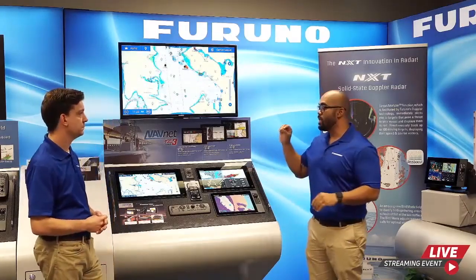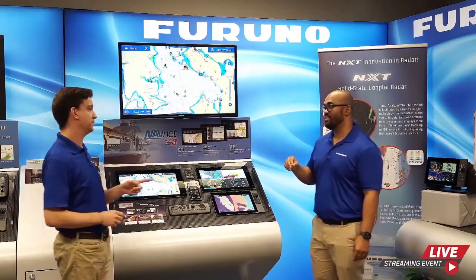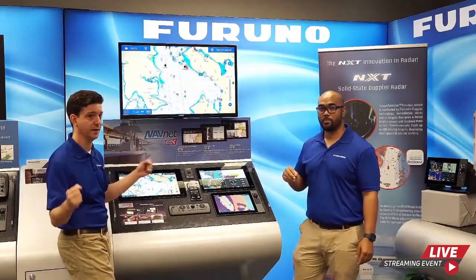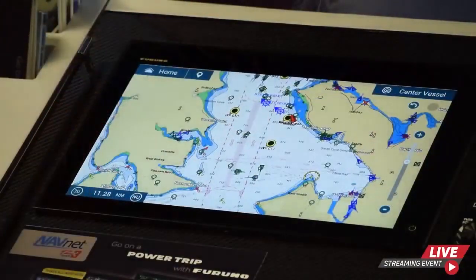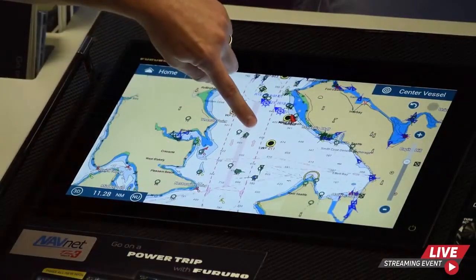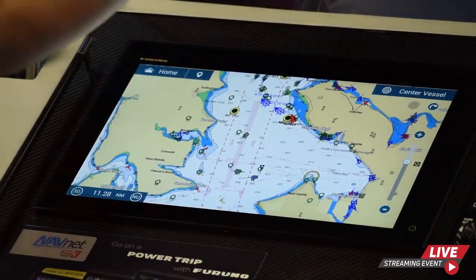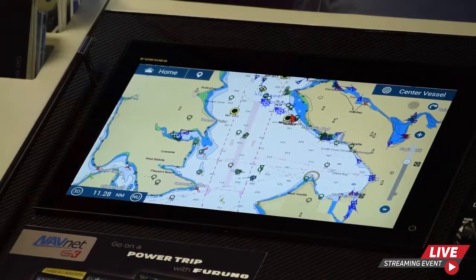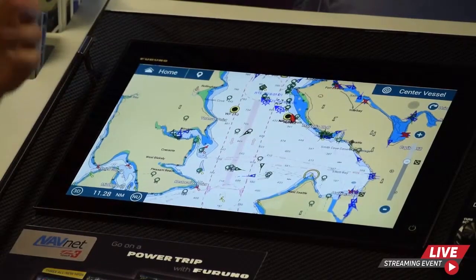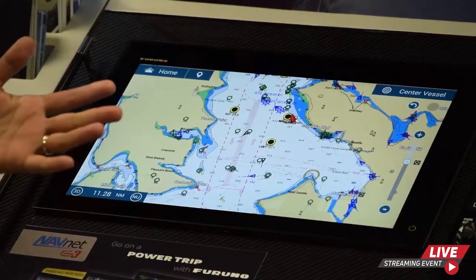What if you're bouncing around in rough seas and accidentally delete a waypoint? We've all been tossed around where you can't do anything except hang on to a handrail. If you accidentally delete a waypoint, you can simply hit the undo button — something a lot of people asked for — and it will undo that action. Conversely, if you touched it by accident, deleted it, and want to bring it back, hit the redo button and it will put it right back on the screen.